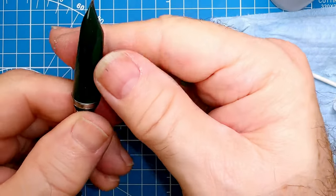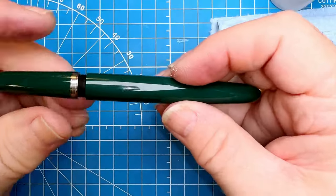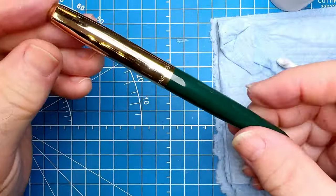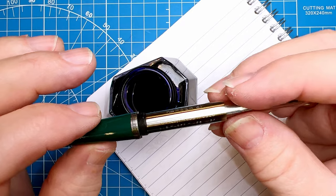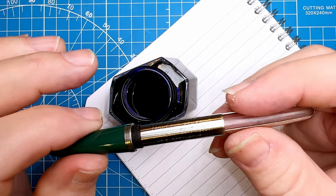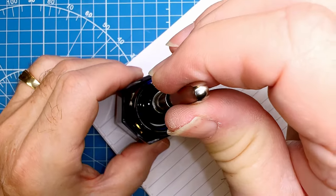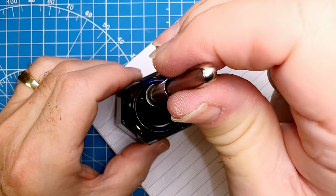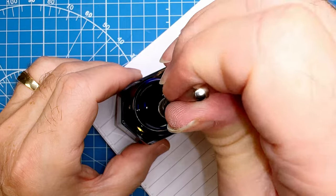They'd already lined that up so it was perfect before and it still is perfect. Now I can put the barrel on and the cap, and we should be complete and ready to ink the pen. The pen tells you to squeeze it three times and fill it with Superchrome. We're going to use Waterman — put it in the ink. One, two, three — a couple of extra times just for luck.